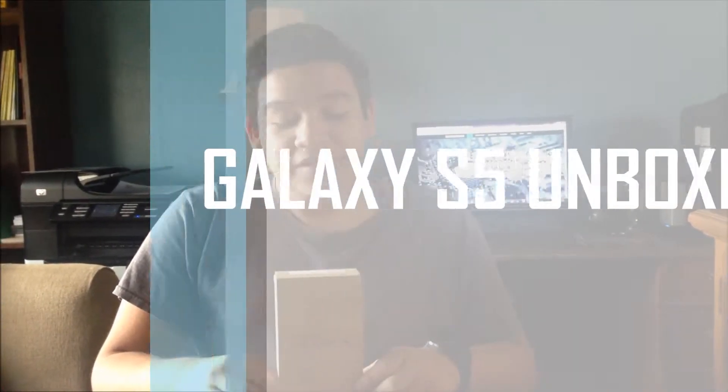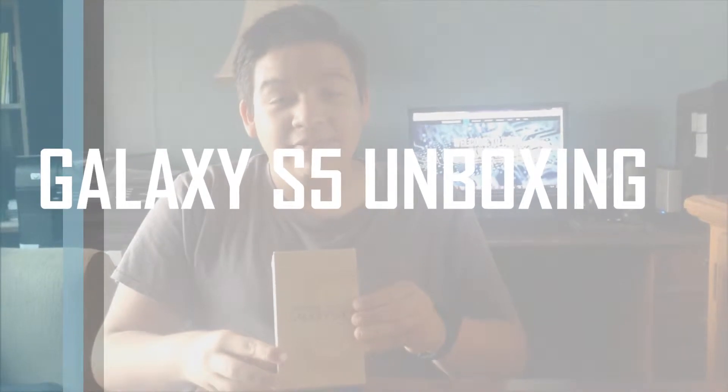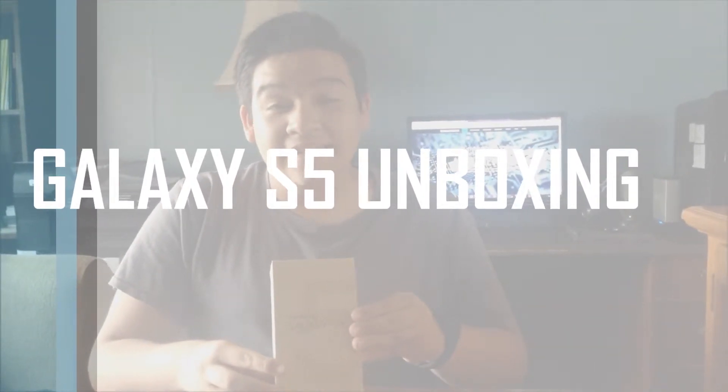Hello everyone, this is Paul Villalobos, President of Tech Mobile Reviews. Today we have the Galaxy S5 here in the office. Let's go ahead and give it an unboxing.